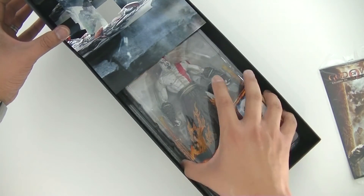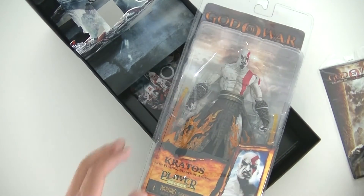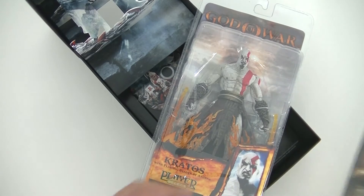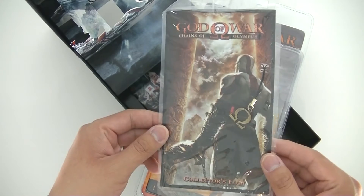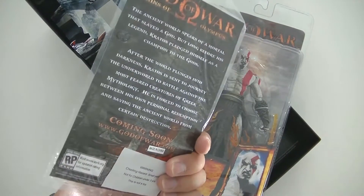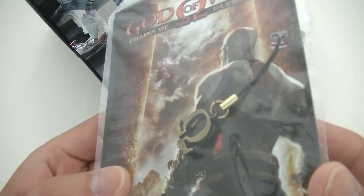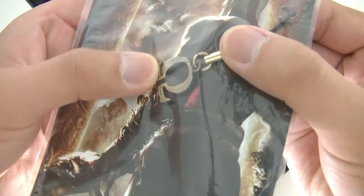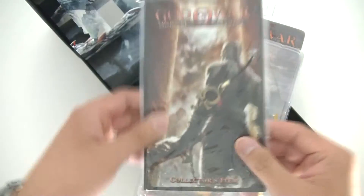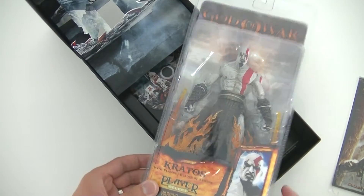You'll also notice this Kratos figure which sits at the very top. The item I took off the press kit initially is this collector's item — it's an Omega neck chain. You can see it's a metal neck chain with the Omega symbol. I think some press kits had it and some didn't; this particular one does.